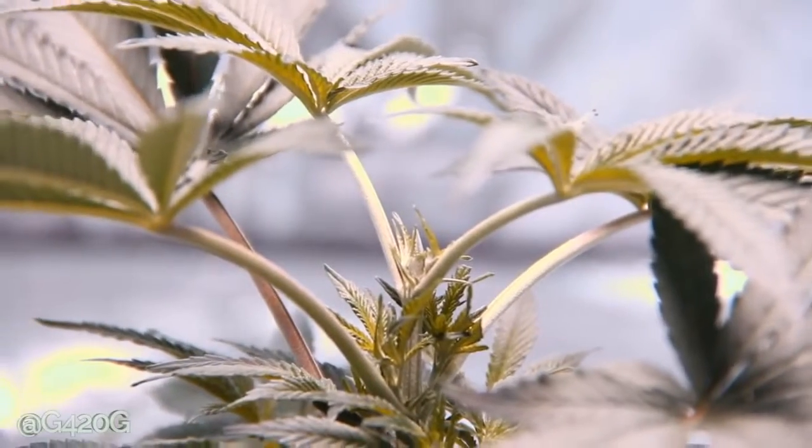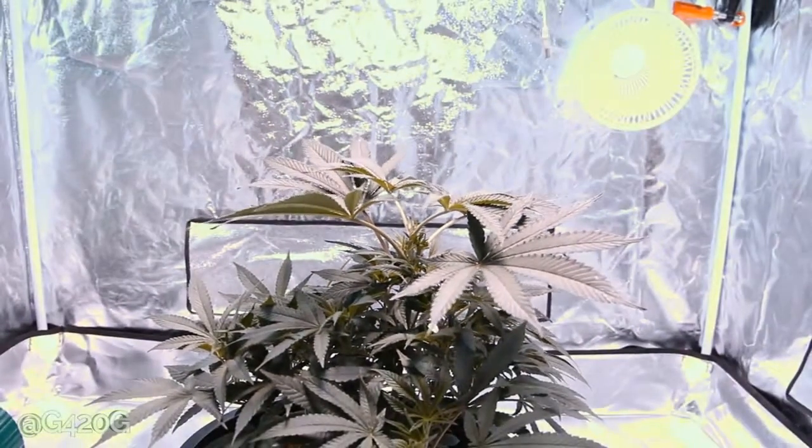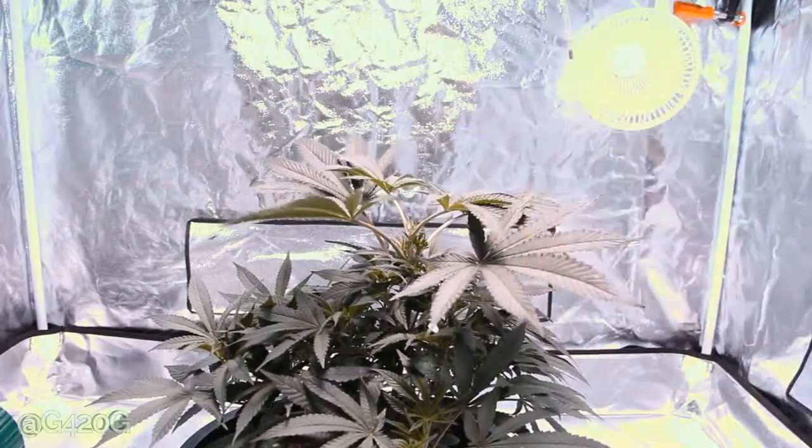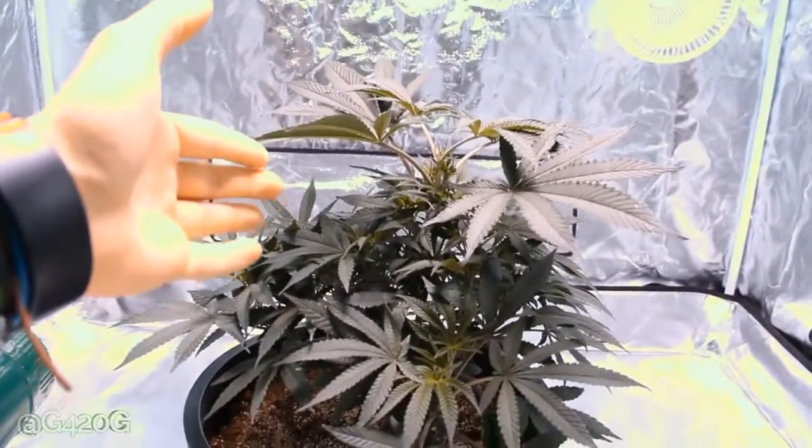You can top with scissors as well, but it does cause a little more damage to your plant. We topped just one node under our top node there. And this is our beautiful Crown Royal. We got some cleaning up to do on her.